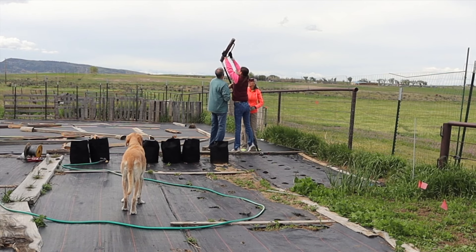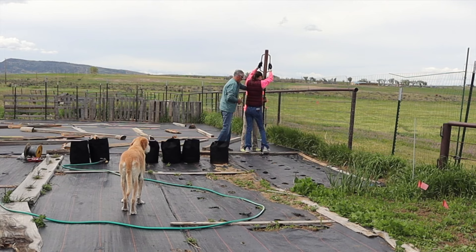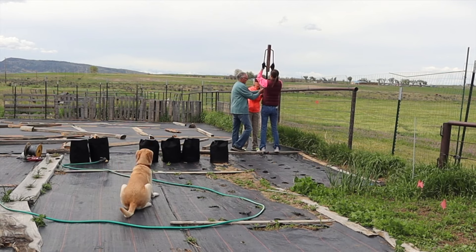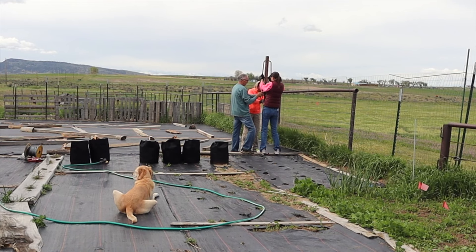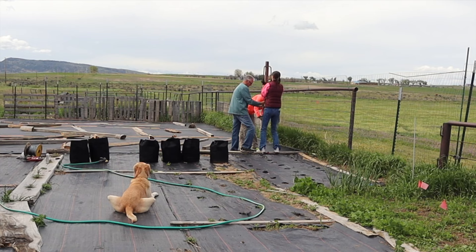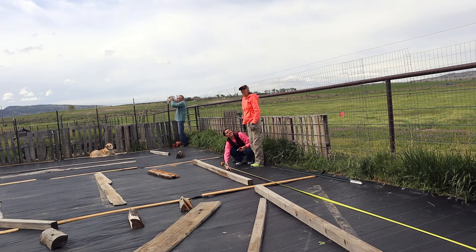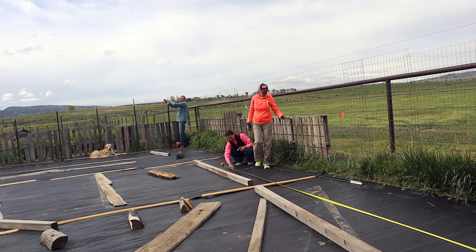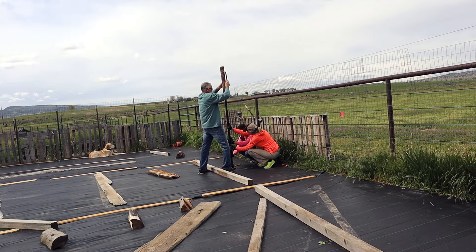Then we go ahead and pound these T posts in with a T post pounder. Make sure you're leveling as you go down — that's what my dad is doing here. My mom holds it in the correct position to make sure it's going into the ground nice and straight. In total we used three T posts — one on each side and then one in the middle.